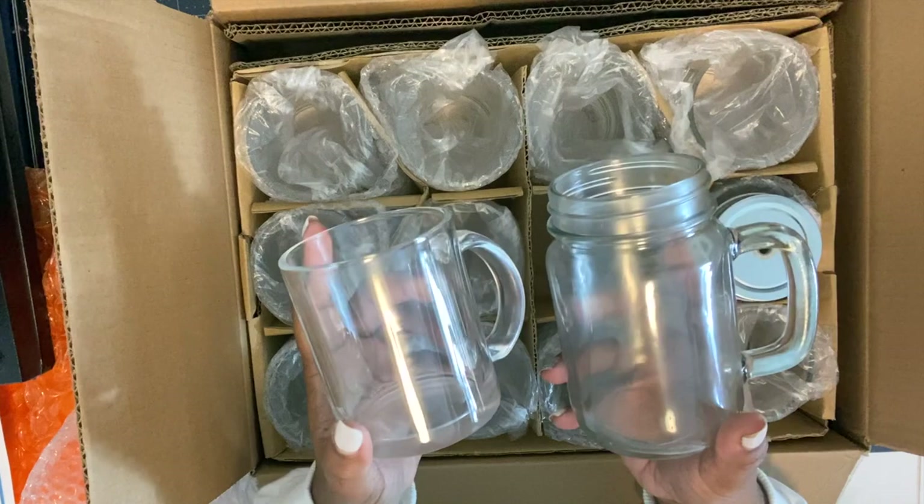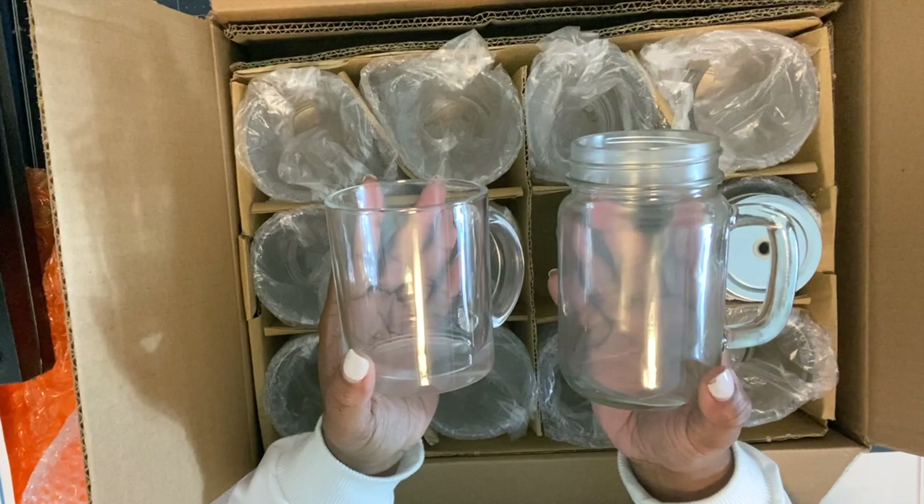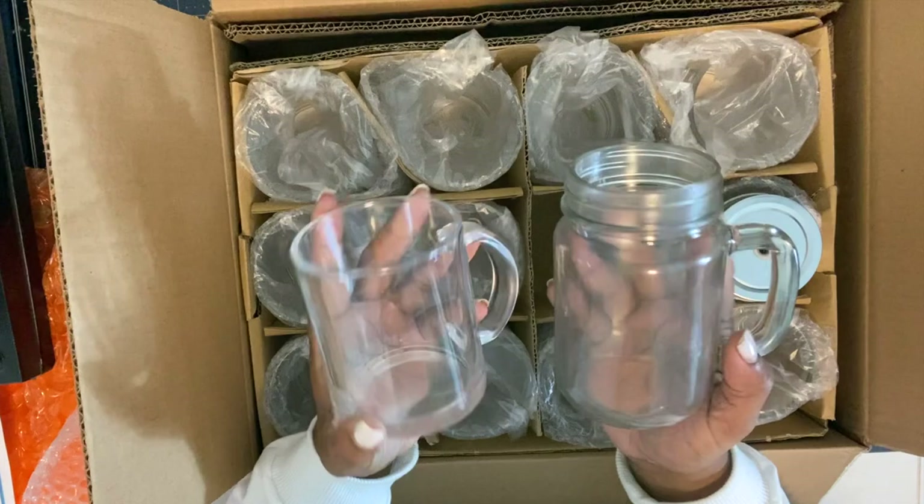I do kind of want to show you guys the difference. I don't know if you can really tell the difference but I can tell — this is a little more frosty and this is clear. Clear, frosty, clear, frosty.